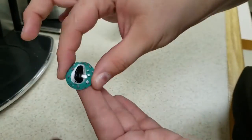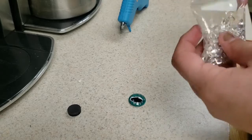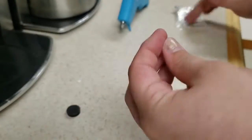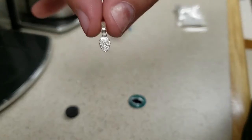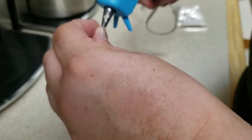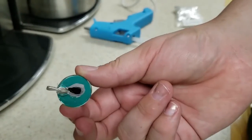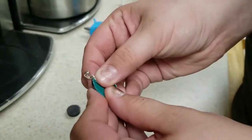Once your dragon eye is completely dry, you're going to want to pick whether you want to make a necklace or a magnet. Both options are included in the kit that you should have picked up from the library. Grab a hot glue gun and put a little bit of hot glue on the back of either your magnet or your necklace pendant. Then before it dries, firmly place it on the flat side of your eye and hold it there for five seconds. Be careful not to burn yourself. Once you let it completely dry, you're all done.